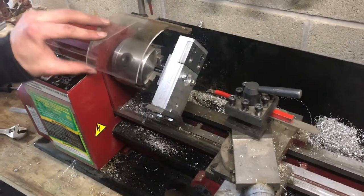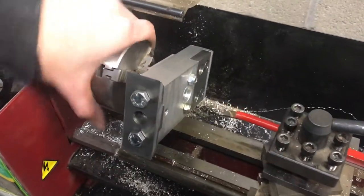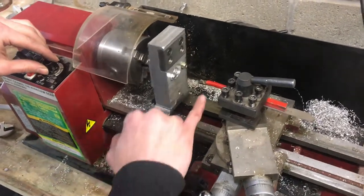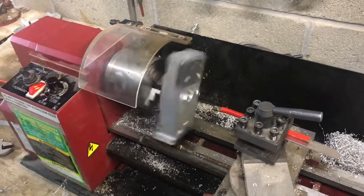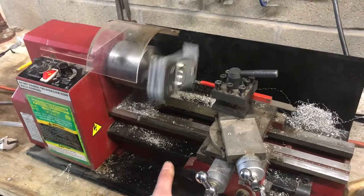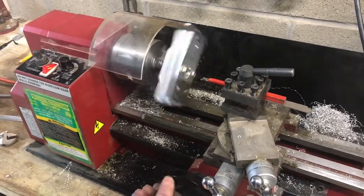I got my part done, and now I'm able to mount the weapon to the lathe, and I have a boring bar connected. We're just going to recreate that bore, hopefully a lot more precisely, and we'll be able to go the whole way through.